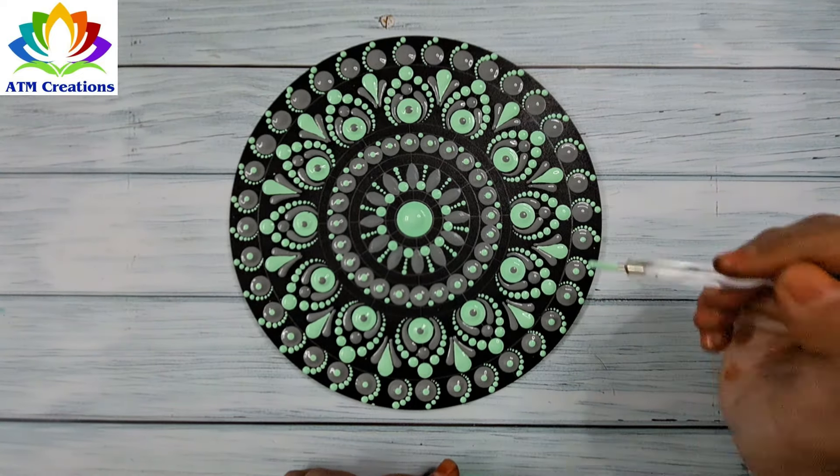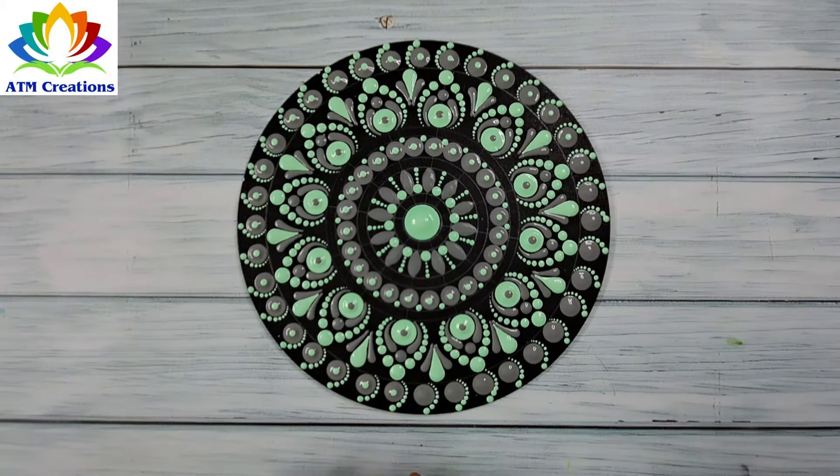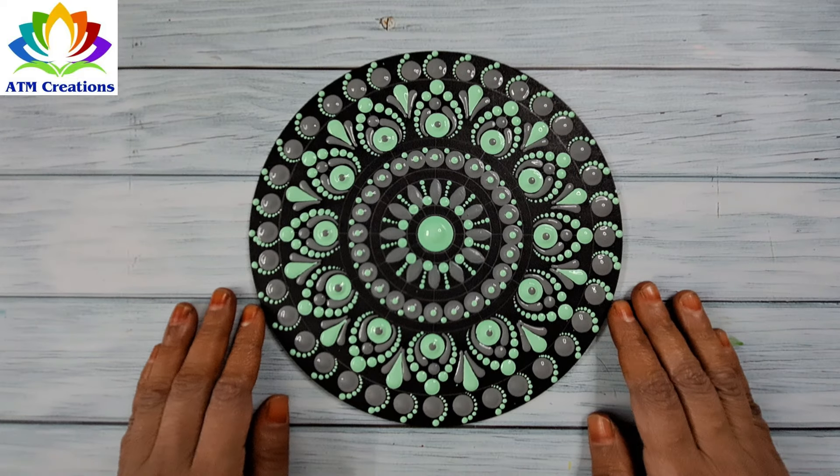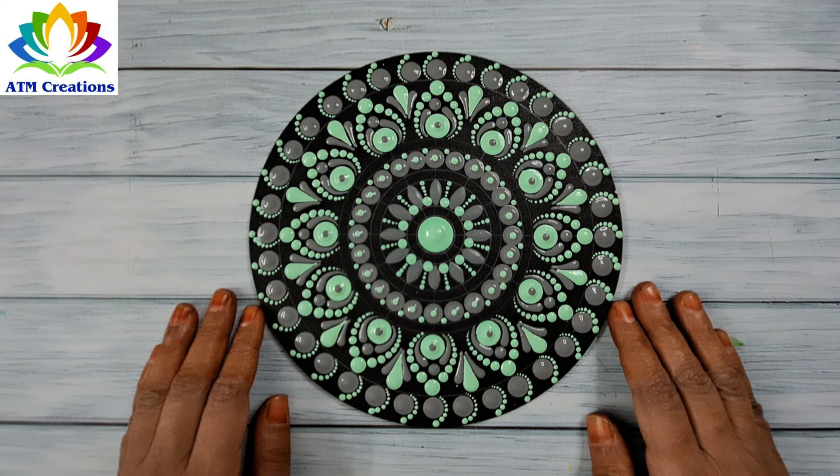I am sure this mandala came out really well. Thank you for watching this video.